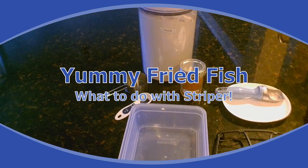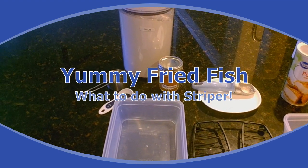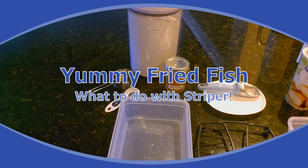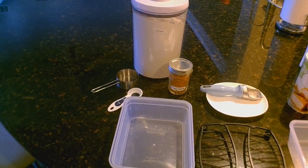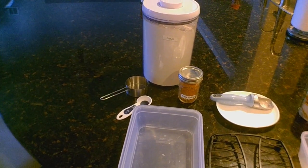Hey YouTube, this is Eric from Thumplebub Fishing and today we're going to be making one of my favorite striper recipes — it's panko fried striper filets. It was actually given to me by Kerry Thorne on a sand bass trip I did several years back. It's one of my favorite recipes and it's amazing.